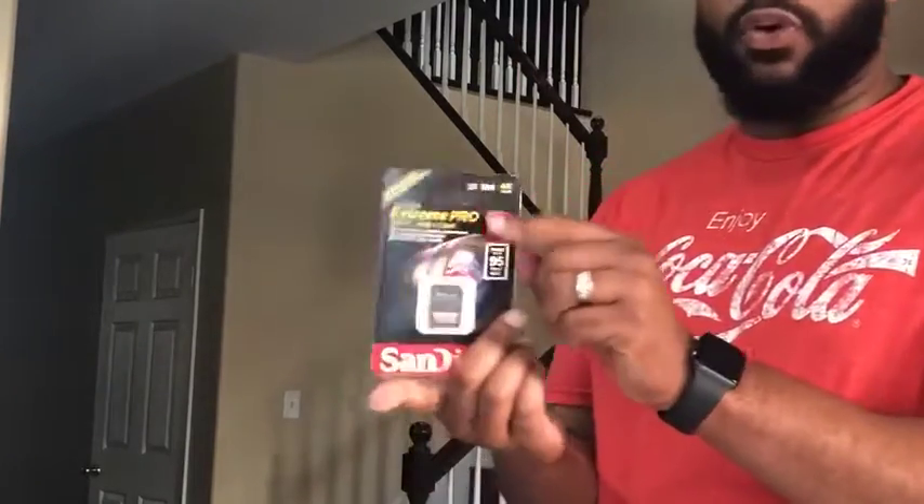I forgot to mention that I paid $1,249 for this — $1,249 for the Sony Alpha 6400. I was going to purchase just the camera itself, but it came with the lens for that price, which I think is a great deal. Also, the actual store threw in a free SD card — Sony 32GB, and it's 4K. And that is my unboxing of the Sony Alpha 6400.